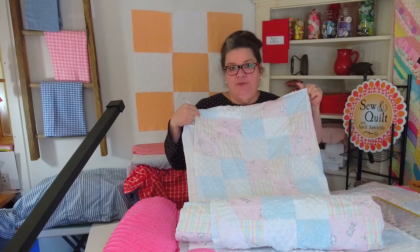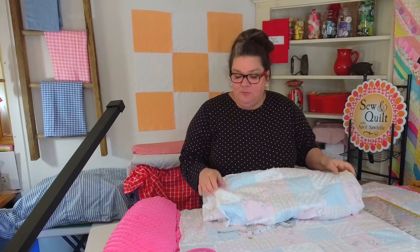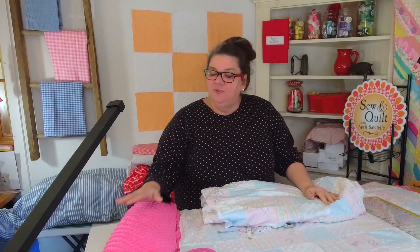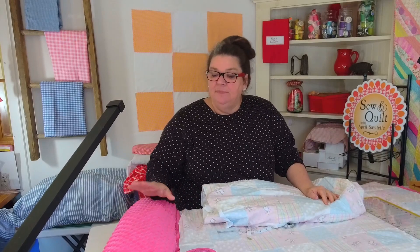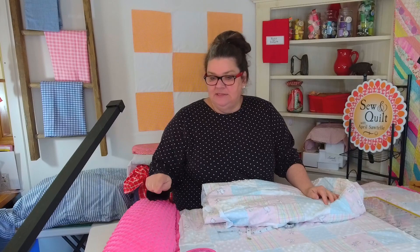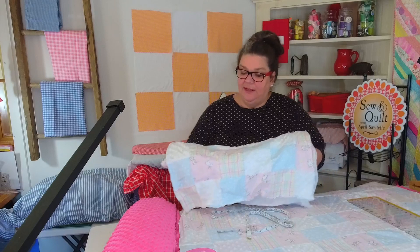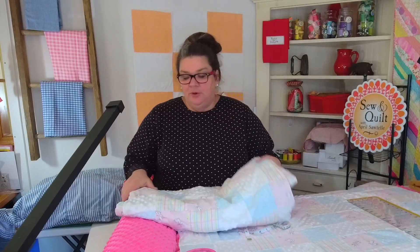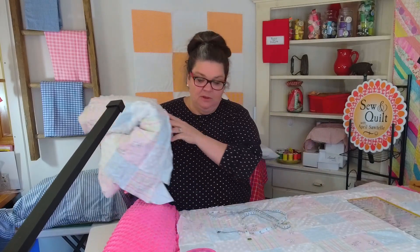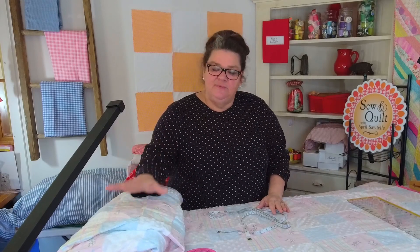I'm going to make one of these: this will be the top, and for the back I've got this very bumpy minky. This comes in 60 inches wide and the top comes in 45 inches wide, so that will come together really quickly. You can just buy a fabric that's already all sewn together like this, so all you're going to need is some fabric.